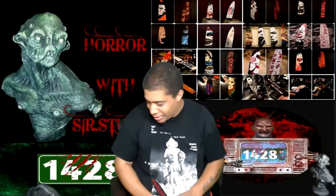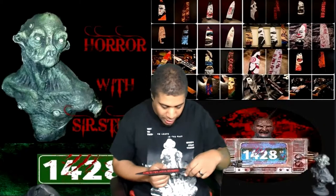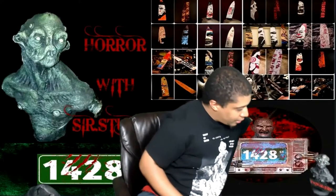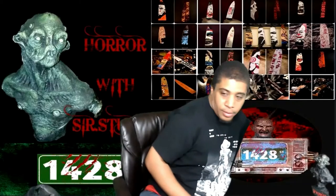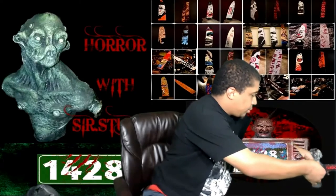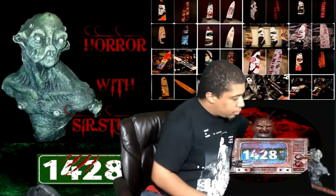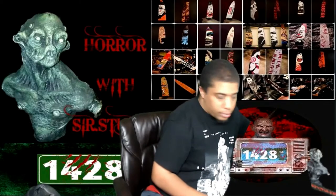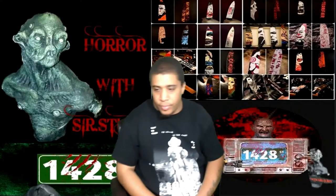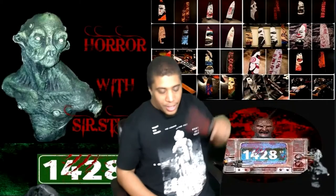I'm almost speechless. Like, this is really cool. I've got to figure out a way to display it, because I would like to have it somehow displayed in my videos — like, sitting like this or something so you guys can kind of see it when I'm recording. For right now I'll just leave it like that. But that's a cool, cool fucking knife.